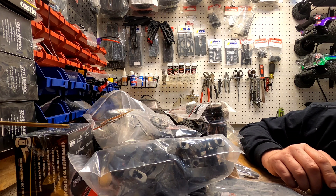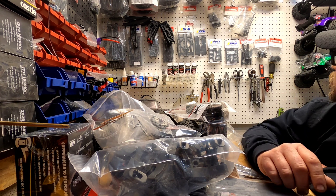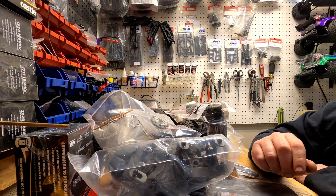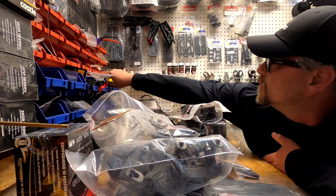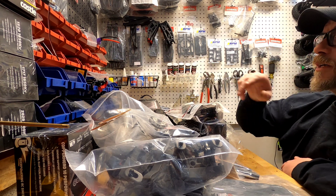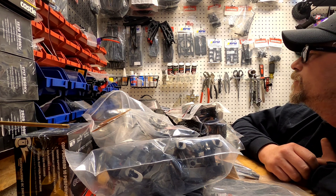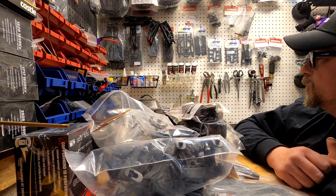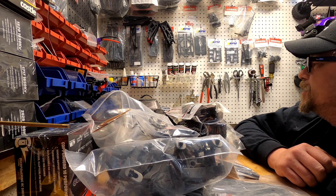I ordered the knuckle assemblies with the bearings and everything already in them to make my life easier — rather than getting new ones in the package and having to assemble them all, I just got an assembled set of hubs. I also have tons of new drive shafts. Pretty sure I have everything I need to make a really cool 3S combination Vortex slash Big Rock build.